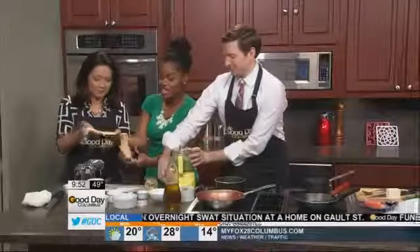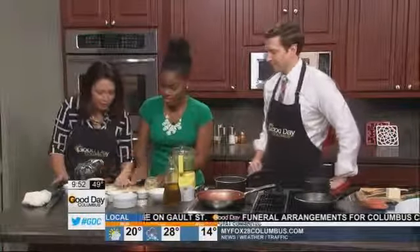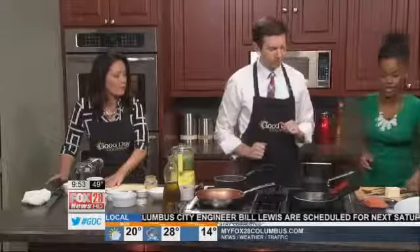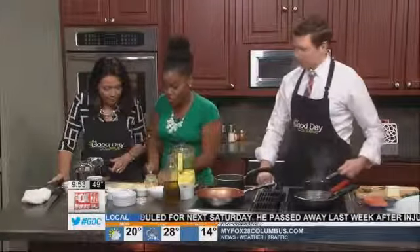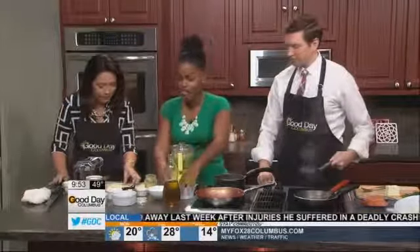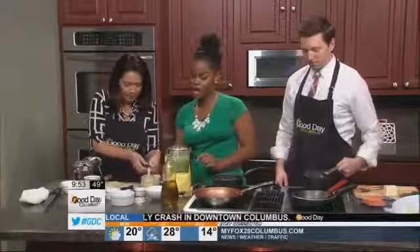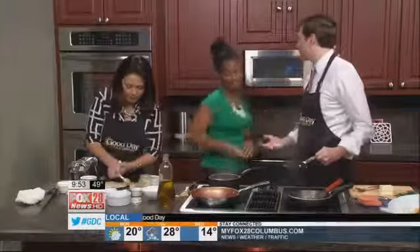Now the dough looks really good and nice and thin. We're going to take a knife and cut out some squares for our tortellini. The dough should be thin enough to where you can fill it. We have our prepared pesto filling, and you just want to put about a teaspoon of the pesto right in the center of that tortellini square. This is healthier than filling it with cheese.